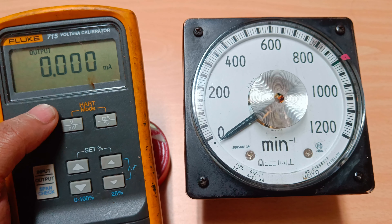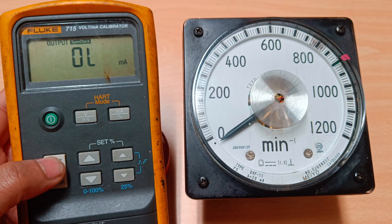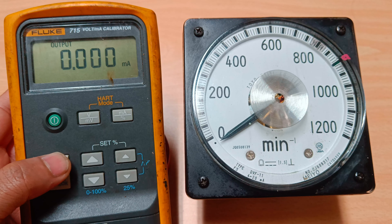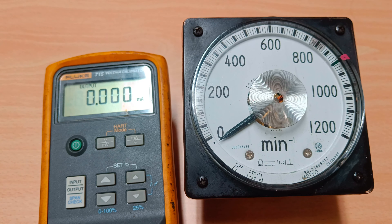Our signal is milliampere, so we can select the milliampere range from here. We can also choose whether to check input or output from here. Since we have to check output, we will move into output mode.